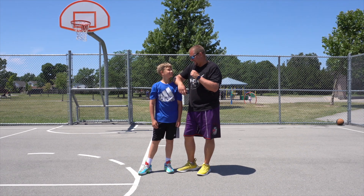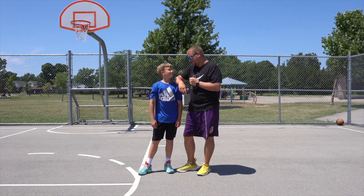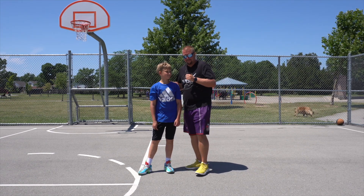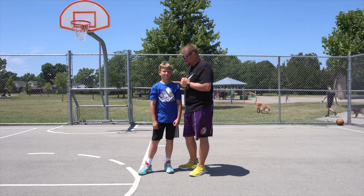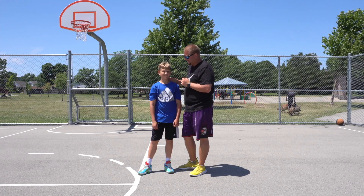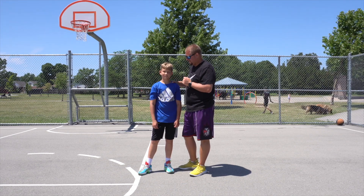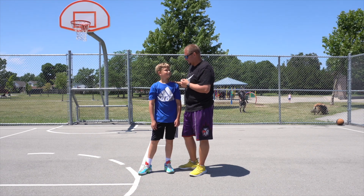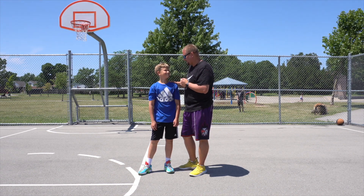So Ilya, are you ready to have a vertical jump training workout that's gonna help you jump faster and higher? Yes. Really quickly, everyone in the description or in the comments below, say happy birthday to Ilya because it's his birthday tomorrow. Happy birthday. Thanks.